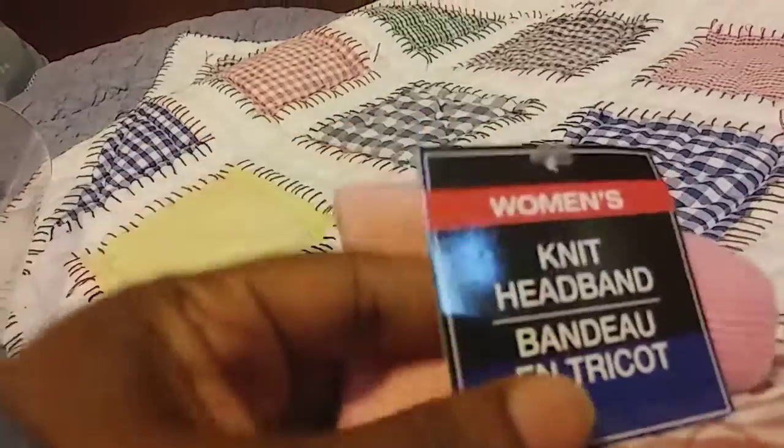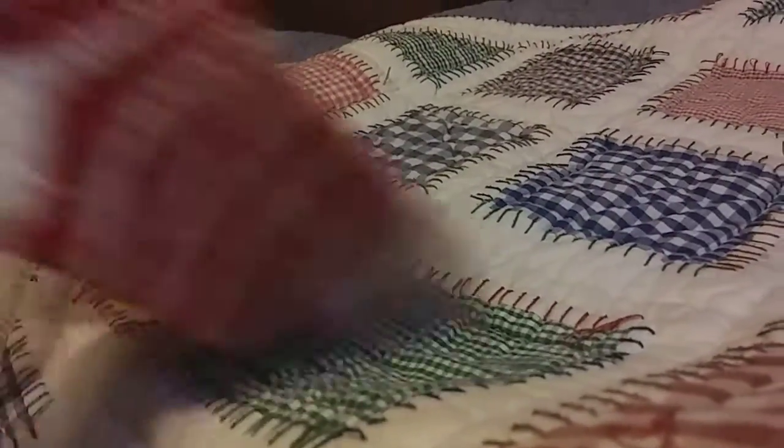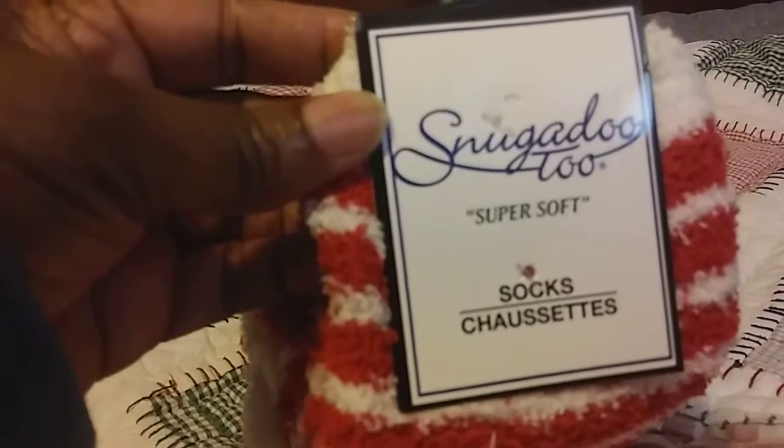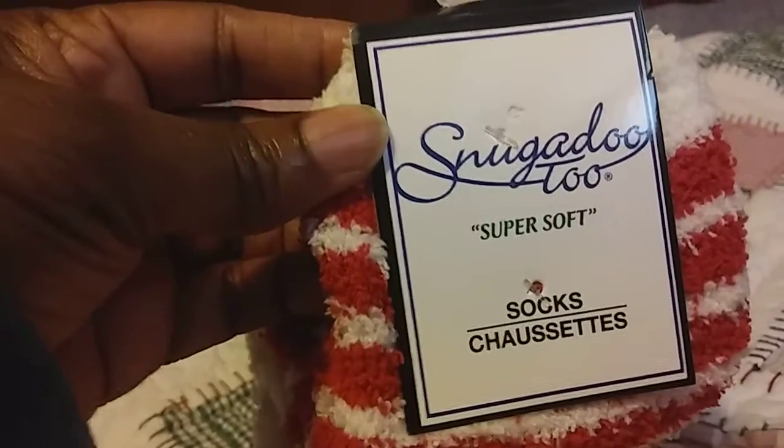I found this headband which I really, really like because I got the pink gloves that they have out with the fur around them, and it matches it perfectly — a dollar. The socks are by Snuggle Dew and it says Super Soft Socks.